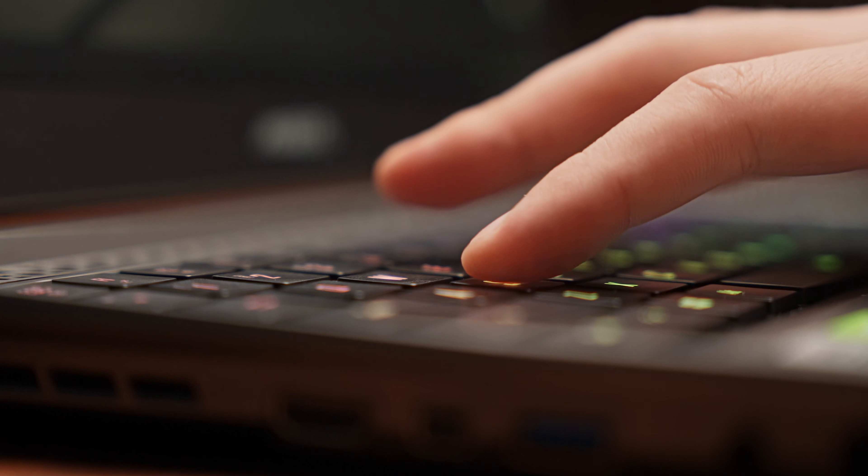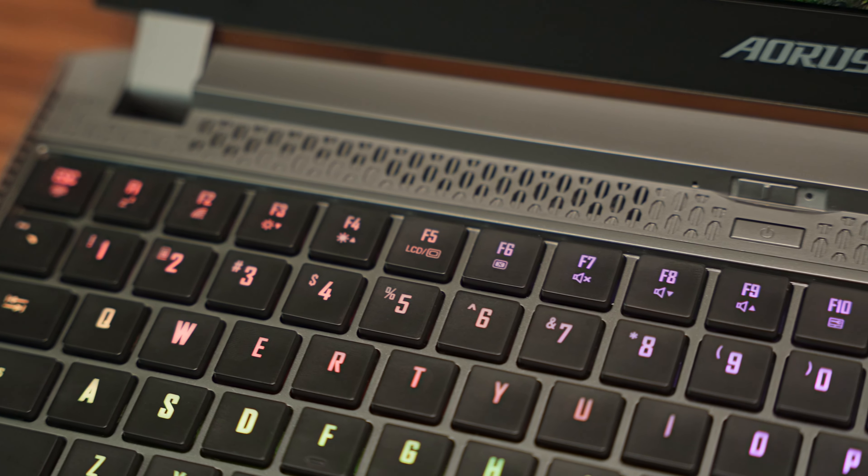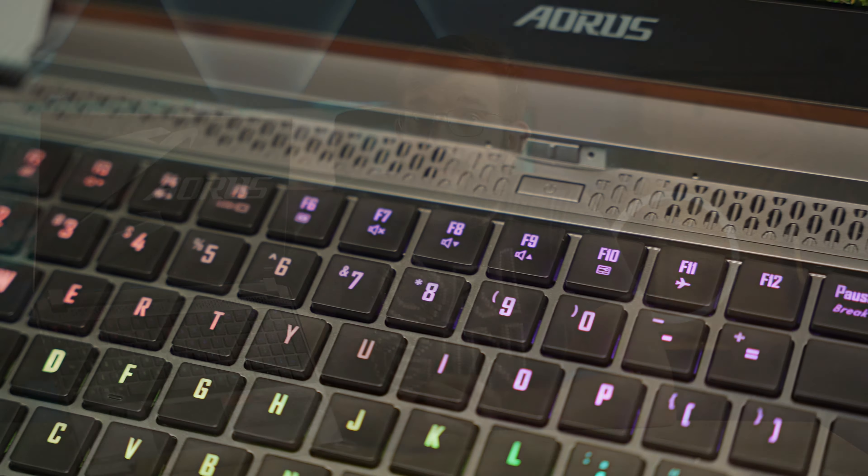Next, we have the star of the show: the full-size, fully RGB mechanical keyboard with Omron switches. While these keys are low-profile, they still have 2.5mm of travel distance. It has per-key RGB backlight illumination, meaning you can customize the LED color for each key or choose one of their presets. I've been using mechanical keyboards for many years and more recently moved to the Logitech G915, which uses low-profile mechanical keys, so the learning curve on this laptop was not as steep. It's also nice to find a full suite of F1 through F12 keys on top of the number row — usually they get buried under function keys. Overall, I'm really happy with this fully-featured keyboard.